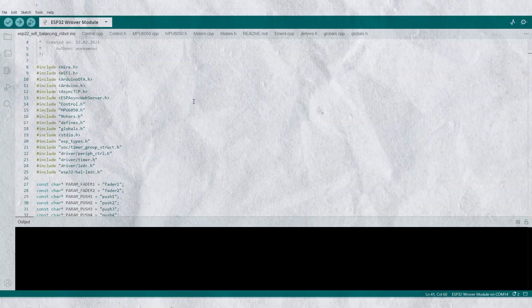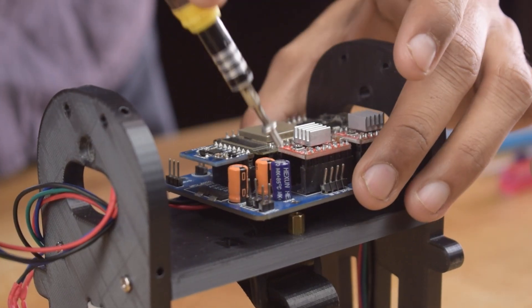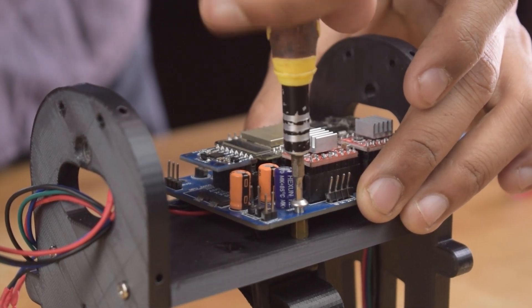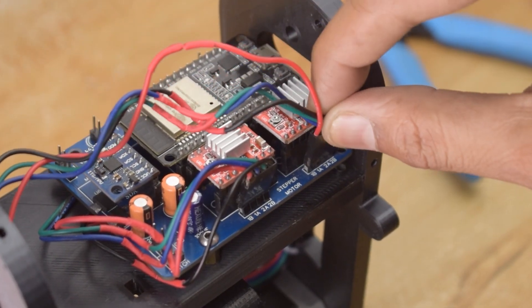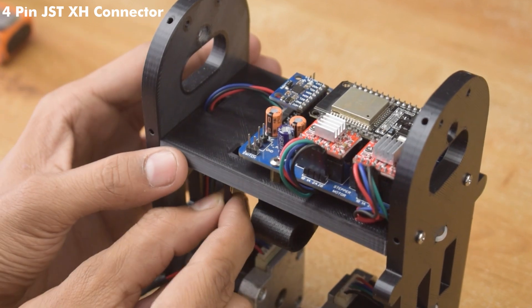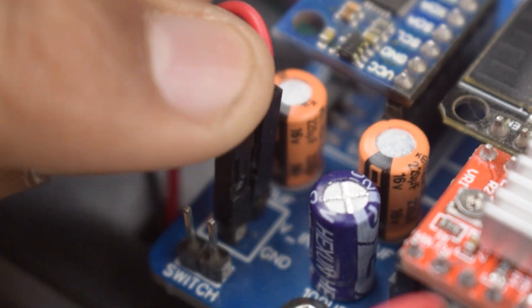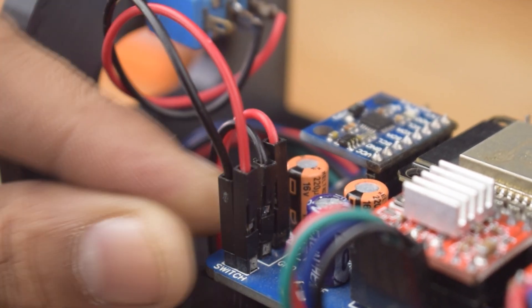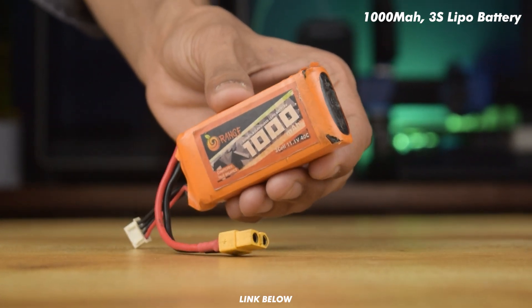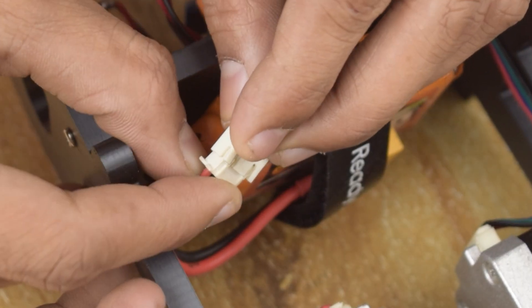Okay guys, let's upload the code in ESP32. This code was originally written by JJ Robotics. Check the description for complete information.